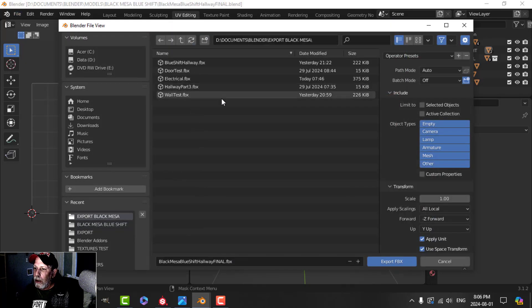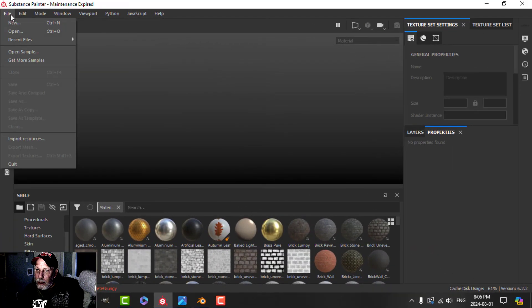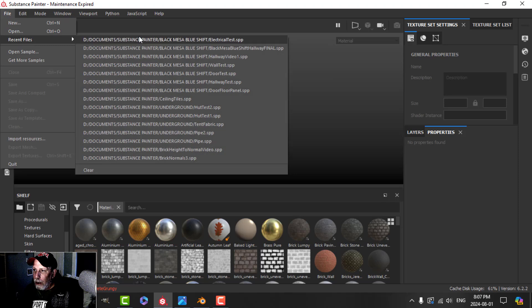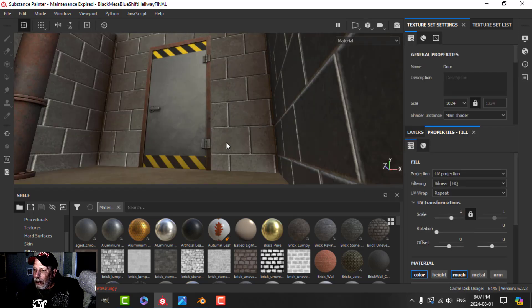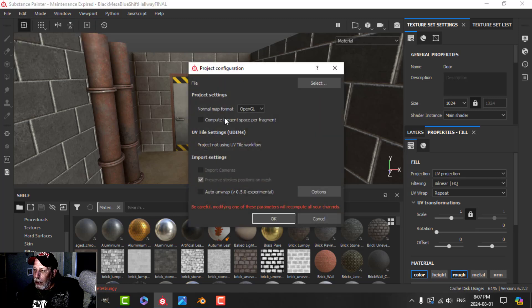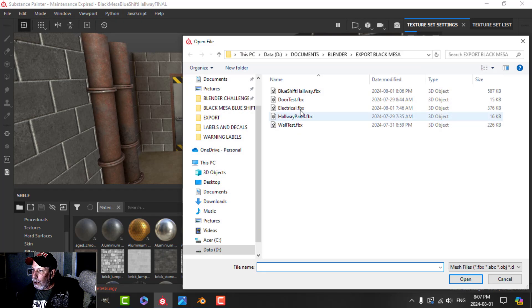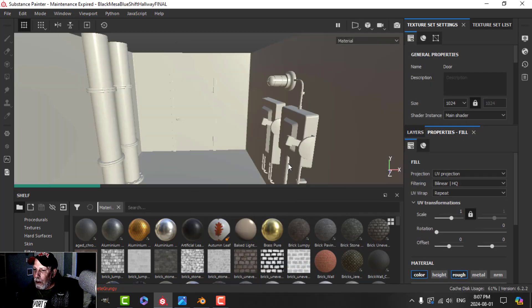I'll call this 'Blue Shift Hallway' — a more descriptive name. I'm going to open the recent work we had done, so there's the door. Then I'll go to Edit Project Configuration, select the Blue Shift Hallway FBX, and hit OK. We should get everything textured except for the electrical stuff.